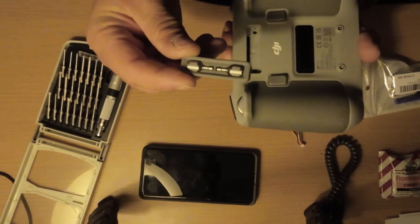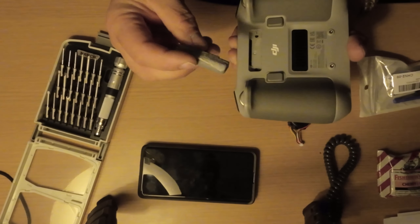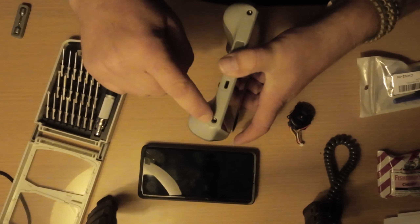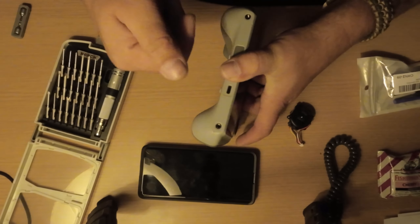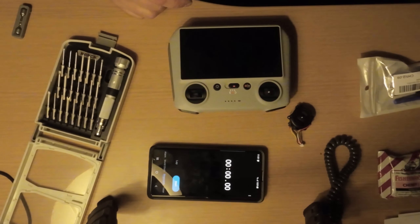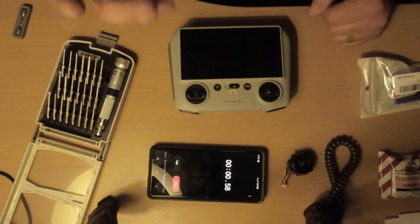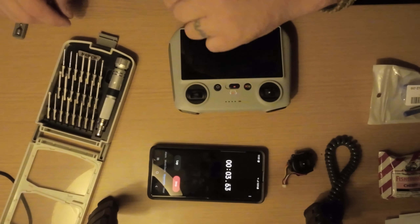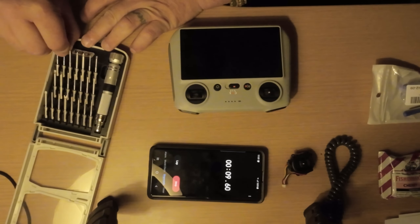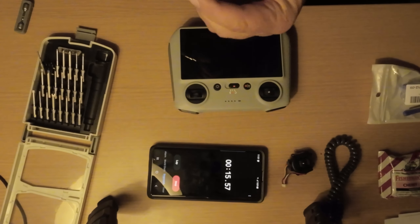First thing you have to do: there are four screws you need to take out. You need to remove this control stick holder on the back of the remote — it's glued in, so it's a little bit of a pain to get out. There are two screws right here, and inside the lanyard holder there are two screws as well. Then you have to pry it apart. It's a Phillips screw — small Phillips — going with this one.